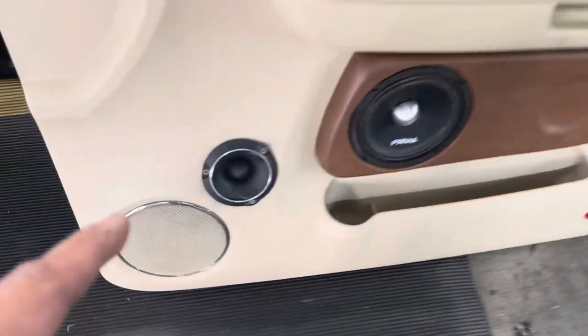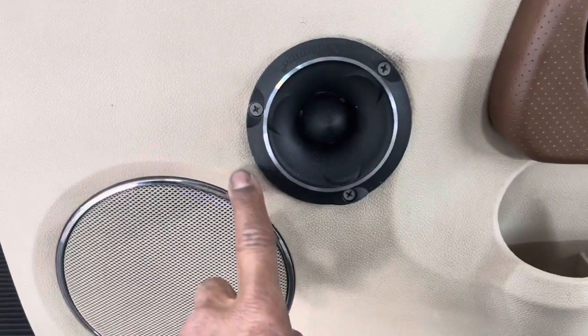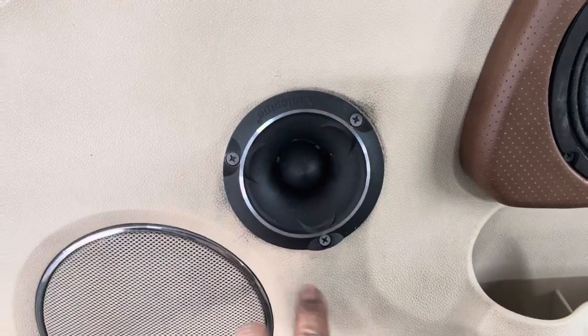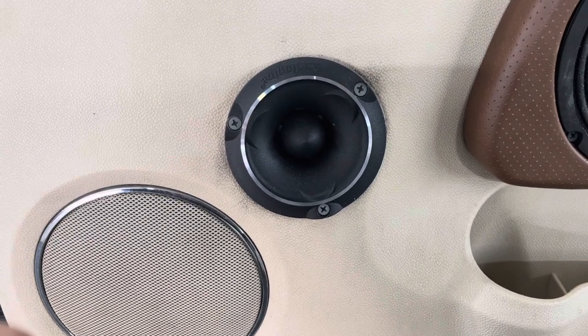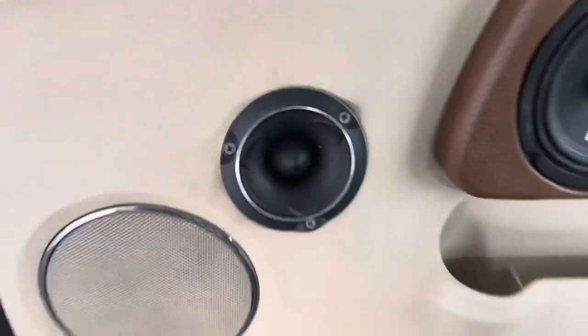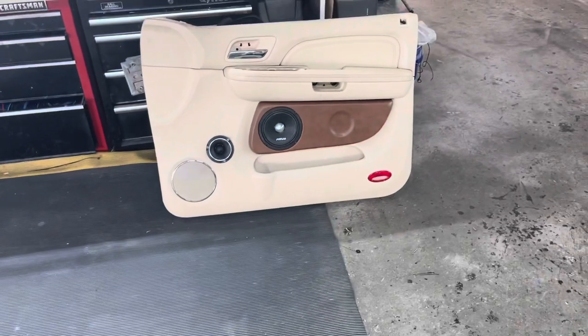This tweeter right here, I'm going to take it out. I'm actually going to make a plate that probably curves around here somewhere. I don't know if I'm going to fill it in or recess another PRV back in here. But that's got to go, that's got to come out. We're going for a nice, clean look — that ain't me.